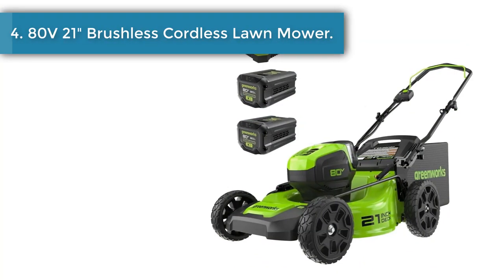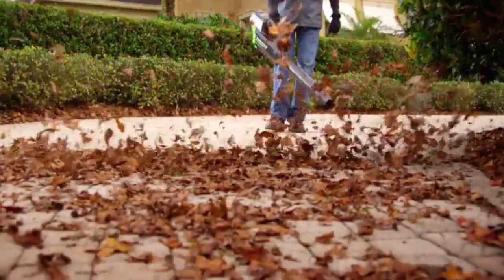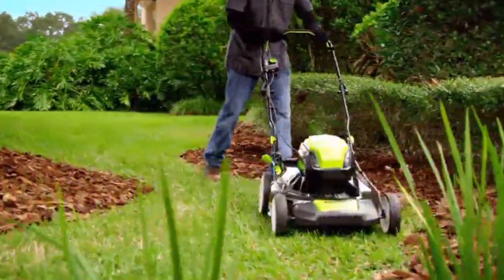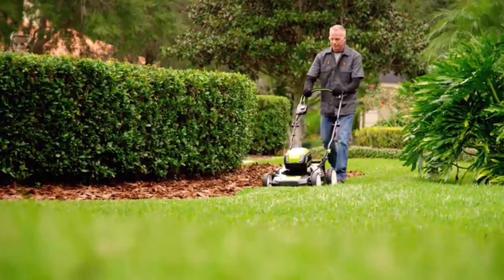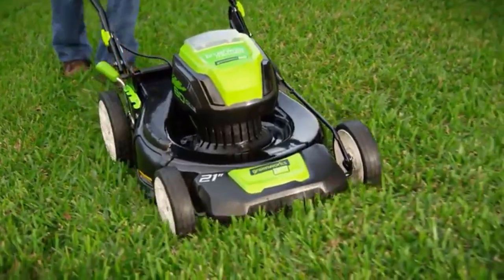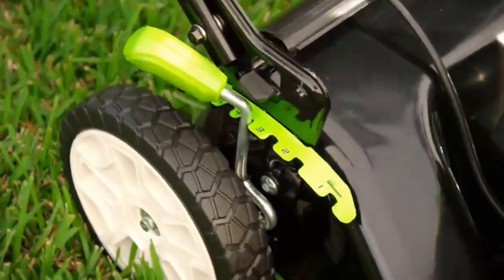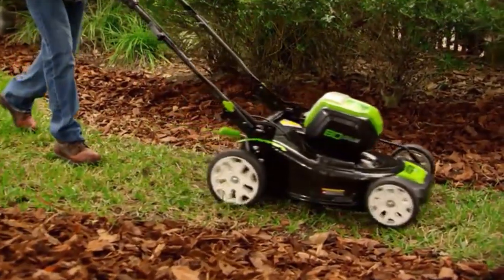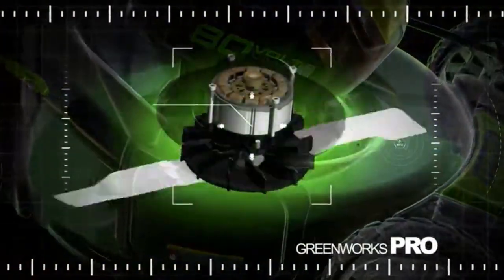Number 4: 80-volt 21-inch brushless cordless lawnmower. Greenworks — 1 battery fits all. The Pro 80V system includes over 20 tools to choose from. Our commercial-grade Pro 80V system is perfect for professionals and those yard warriors wanting more power. Great for yards up to 1 acre with a battery run time of up to 60 minutes. The Greenworks 80V 21-inch cordless lawnmower features a durable steel deck, large 10-inch rear wheels, and smart cut load sensing technology. Lightweight and easy to use with an all-wheel single lever height adjustment.